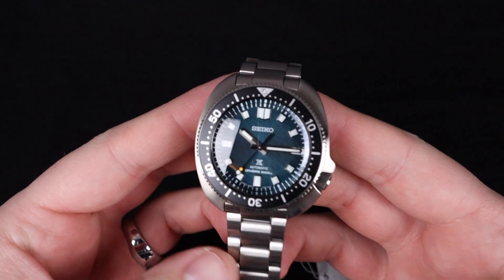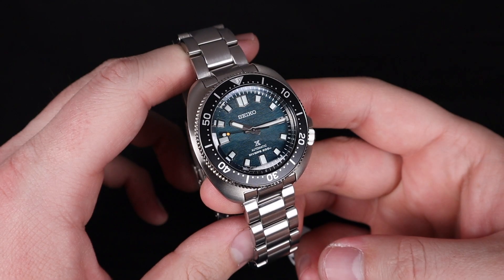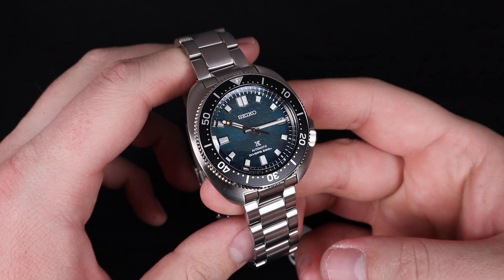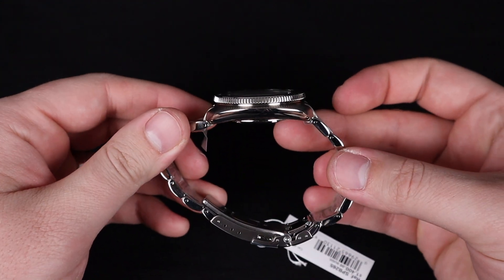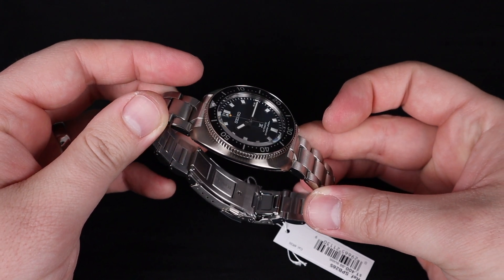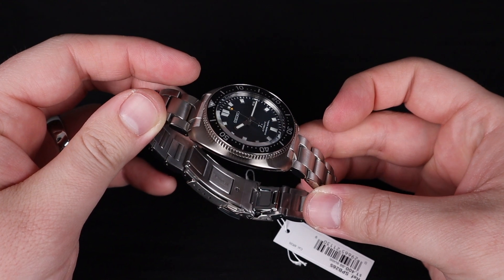You get all the modern specifications that come with the Prospex Diver from Seiko. You've got 200 meters of water resistance along with a nice curved sapphire crystal and a stainless steel case and bracelet. The dive timing bezel has a bit of a coin edge to it for great grip while in use, and the bezel looks great in contrast with that sapphire crystal.